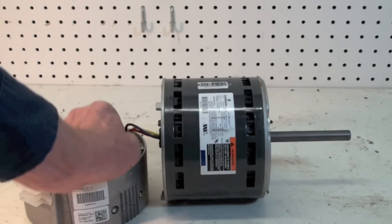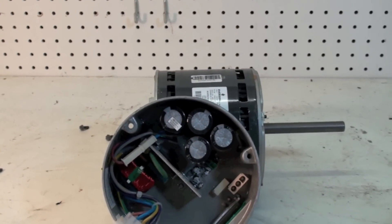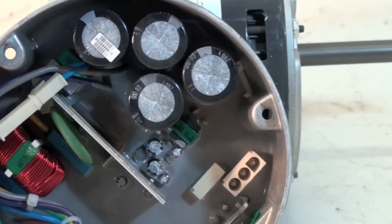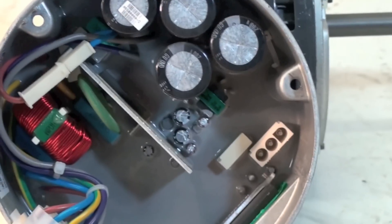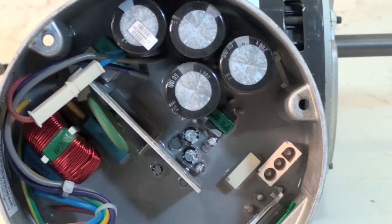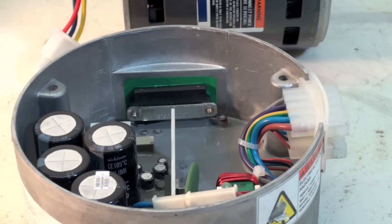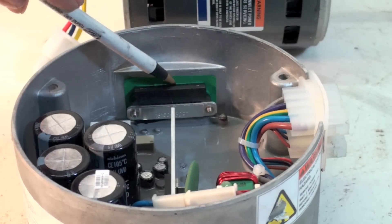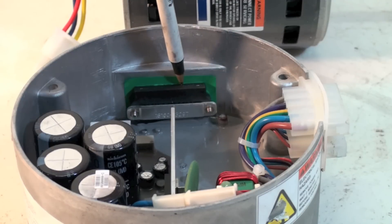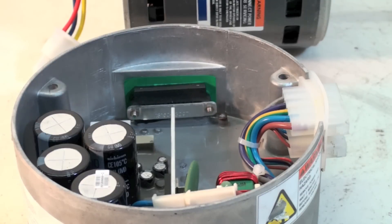It comes off right here and you can get an idea of what this thing looks like and how it works. Now this one is covered in epoxy — I assume so nobody can get in and try to fix it. This thing has MOSFETs in it. These MOSFETs are right here, mounted to this aluminum heatsink. Those are the electronic switches that keep it going and change the speed of the motor.